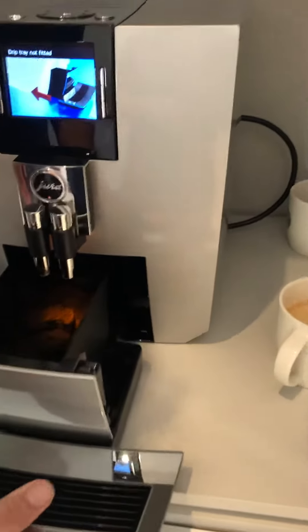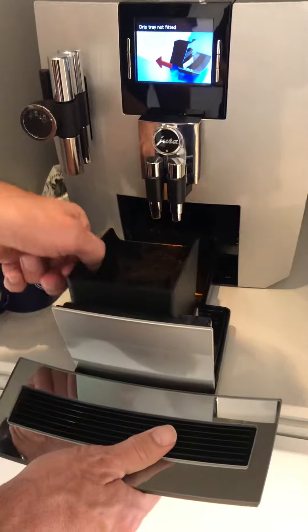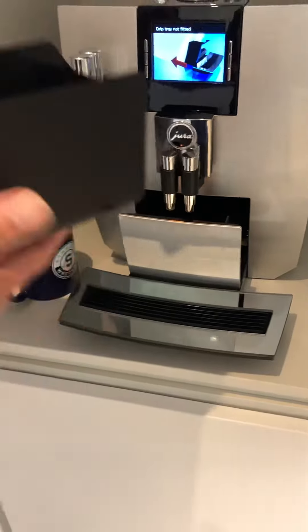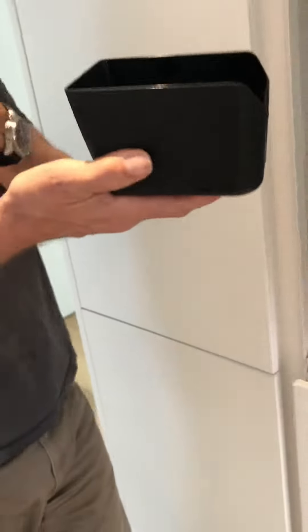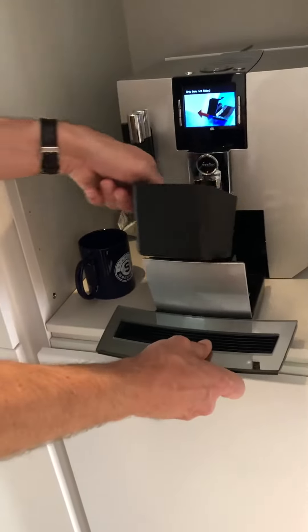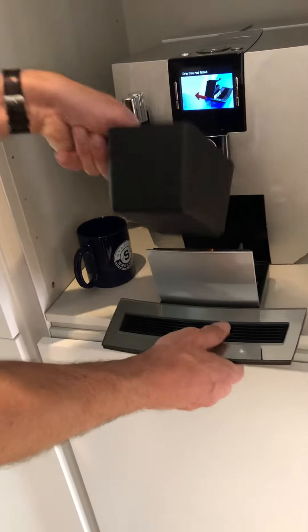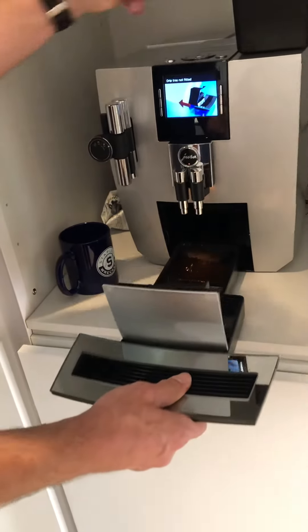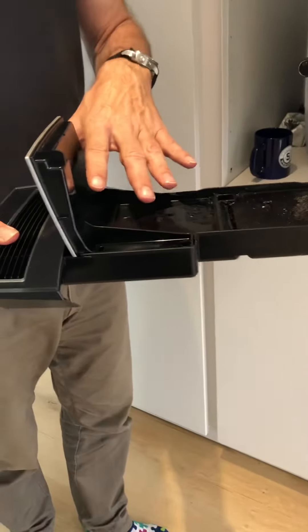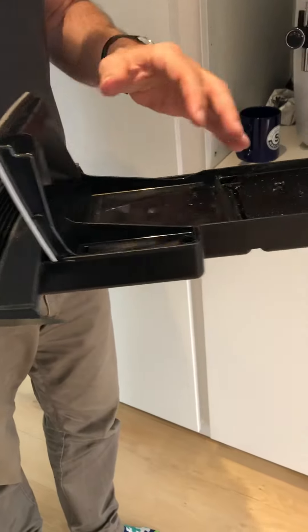Other than that, the only thing that needs to be done every now and then is to take out this base — the screen will show when this is needed. This is the grind; you can just dispose of the grinds and put it back under here. Sometimes you need to take out this entire base because it does collect some water every now and then.